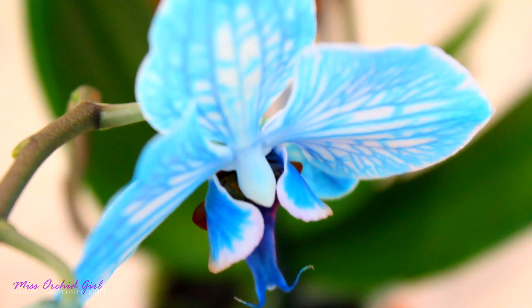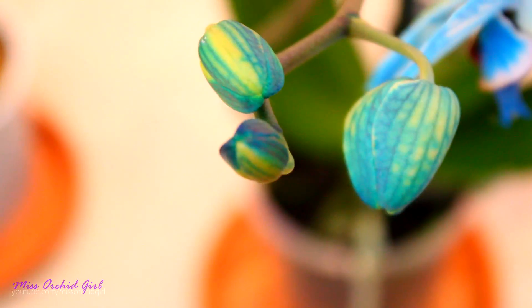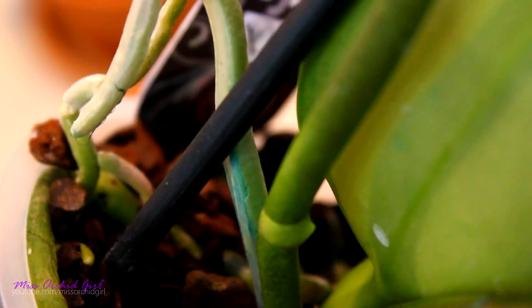This is the blue dyed orchid. The spike is still blue and the orchid just had sap dripping in the pot. Let me show you the evidence of that - do you see the blue on this root? There you go. This is why this orchid started to turn blue.